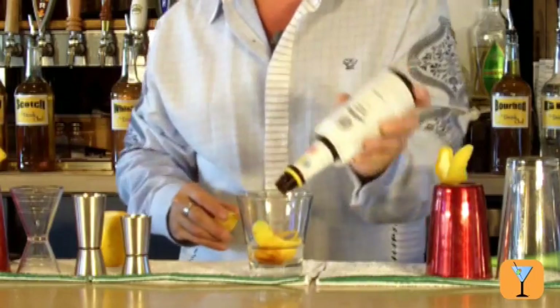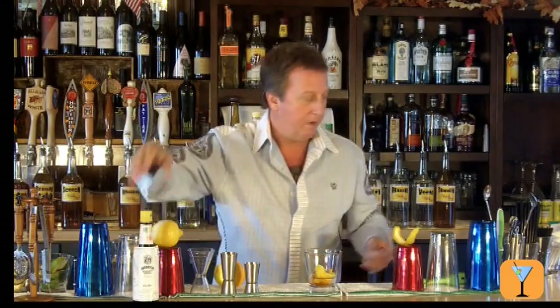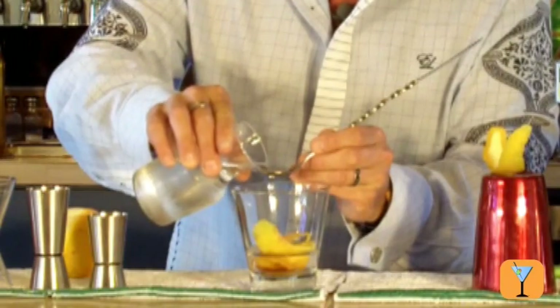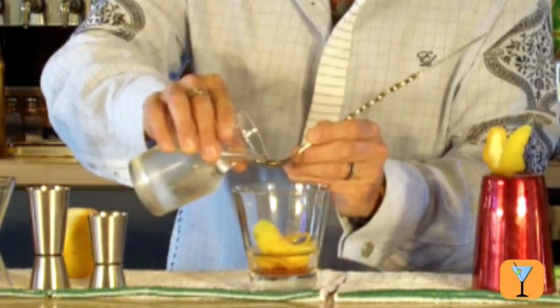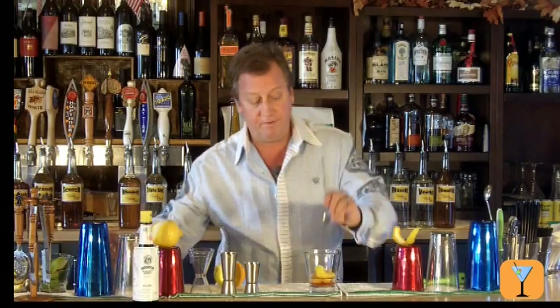One, two, three. Now I'm going to take just a little bit of water — two spoons of water — and pour that in there. That'll help dilute the drink just a little bit, but it'll also help the sugar dissolve in the drink.